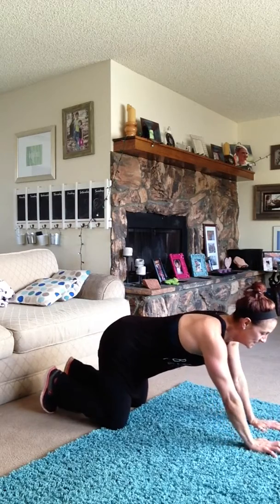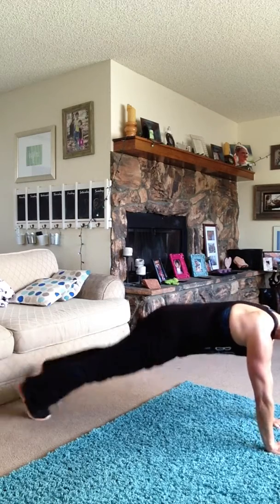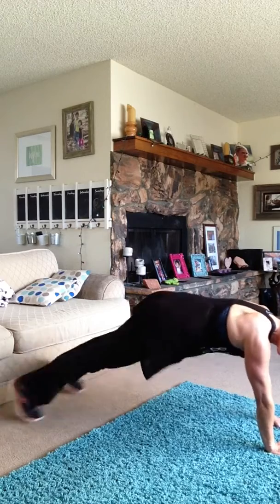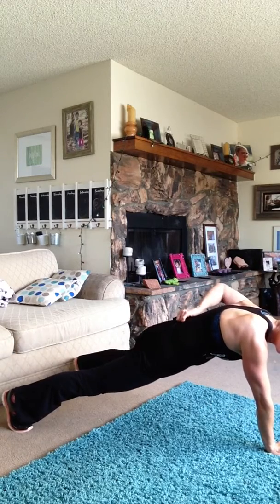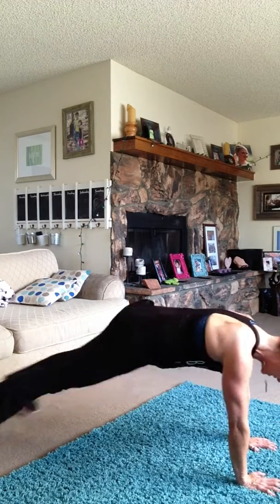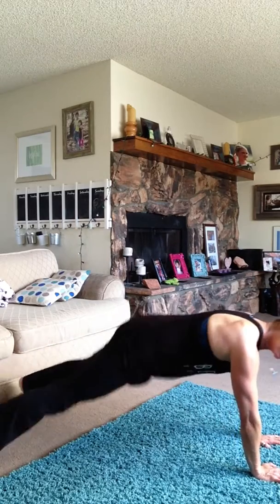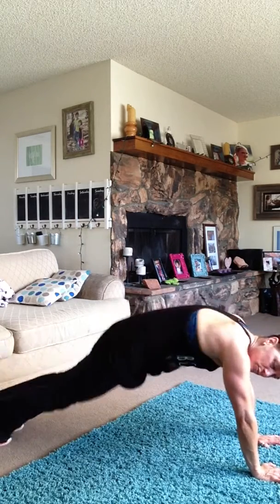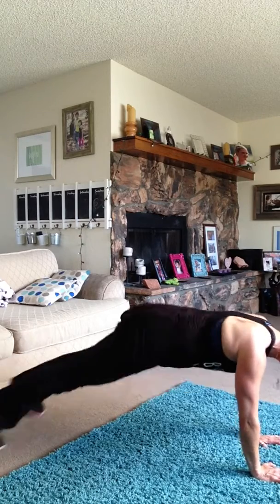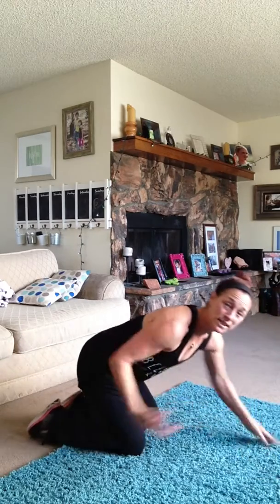Here we go — take it down. Exercise three: plank jacks. Out, in, out, in — keep that butt tucked as tight as you can. Notice I'm not rounding that back; I'm keeping my back muscles fired and engaged, keeping my shoulders away from my head. Almost there — don't stop. Keep it tucked, keep the shoulders and neck lengthened. Two, one.